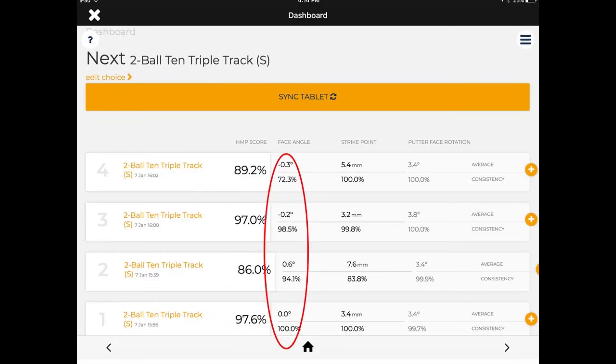The next column we focus on is face angle at impact, and this gives us two numbers: the actual degree of impact, whether it's open or closed. Negatives are closed, positives are open, and it gives us a percentage which is the consistency value of us being able to repeat that face angle at impact.